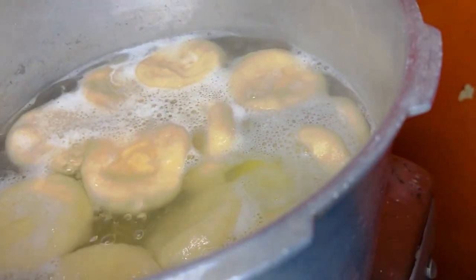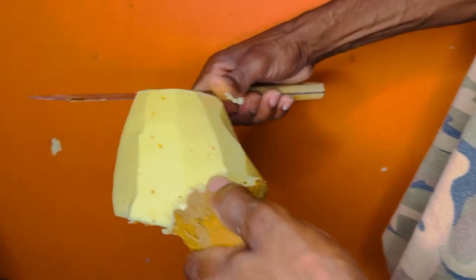The saltfish is boiling over here, guys. The saltfish is on the boil.